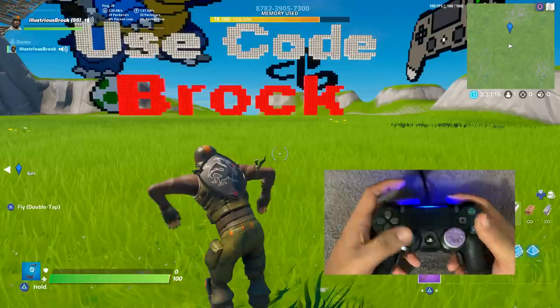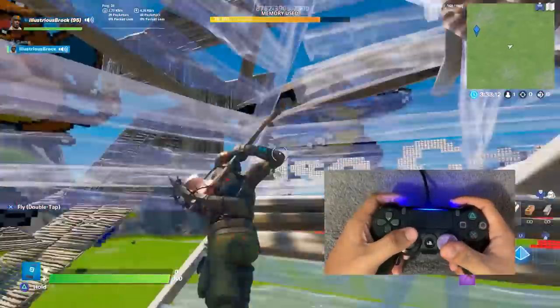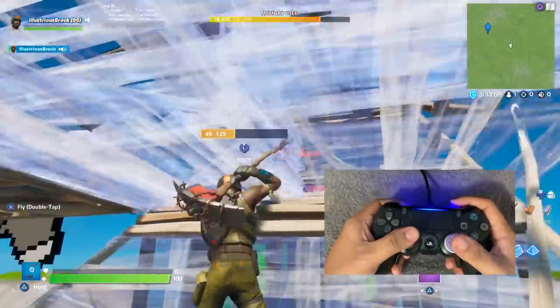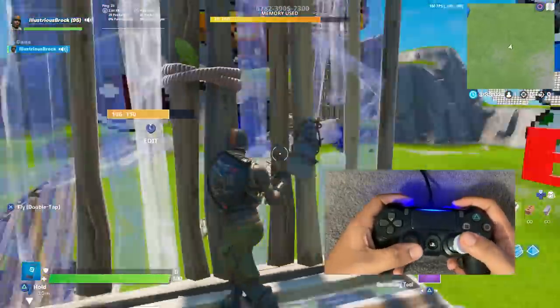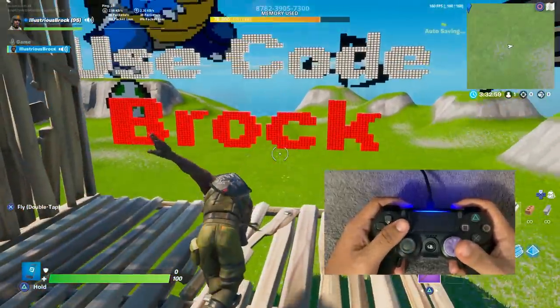Thank you guys for watching, I hope you enjoyed this unboxing of the FPS Strike Pack Dominator by Collective Minds, and I will see you guys in the next video. Oh yeah, don't forget to use code Brock in the item shop — thank you for your support, it means a lot. Goodbye.